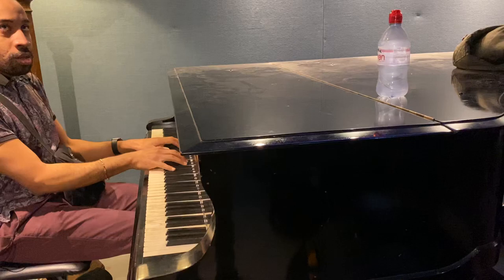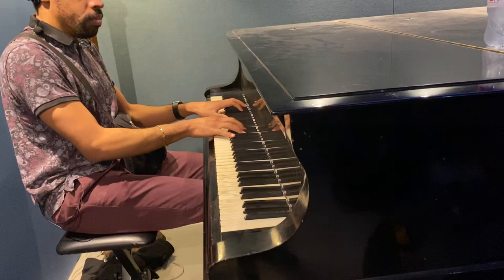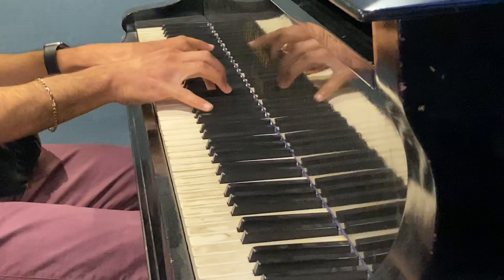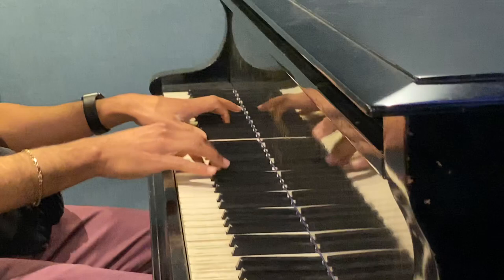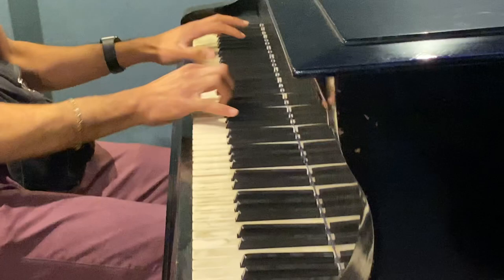I'm playing this Blüthner, which is about 100 years old — a grand. It's quite mellow, really. With the soft pedal... and without, it's kind of rich.